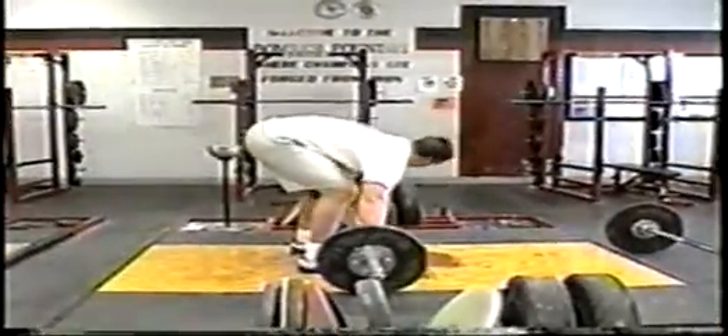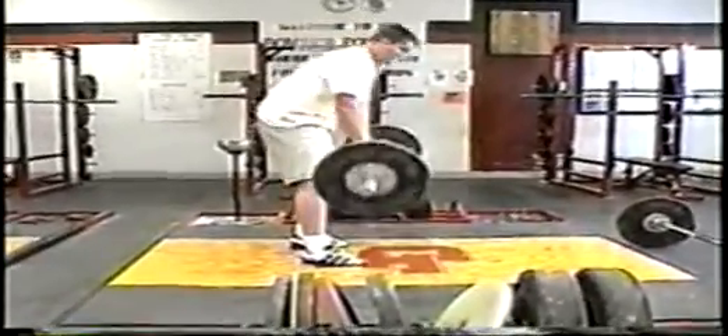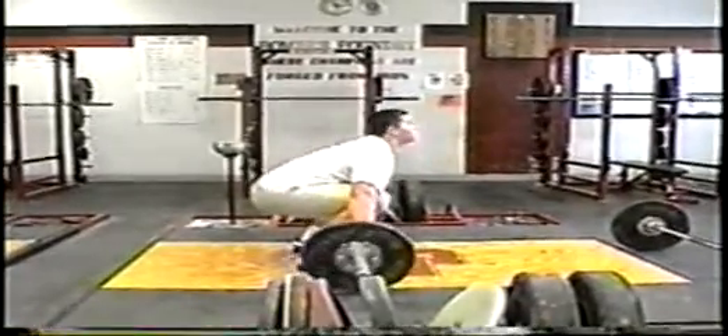If you look at any athletic venue — for example, a basketball dunk, a block jump in volleyball, or the big hit in football — when broken into their simplest forms, these movements are comprised of the triple joint extension. The triple joint extension is an explosive extension of the ankle, knee, and hip.